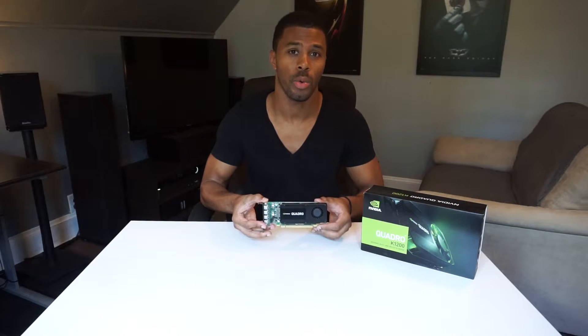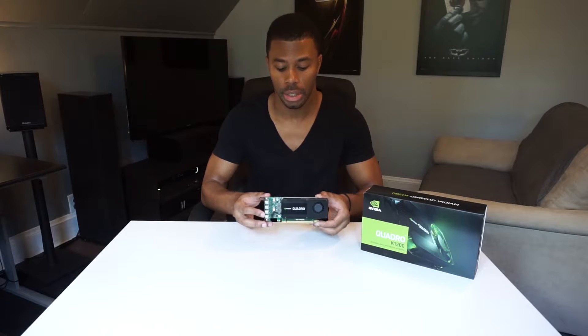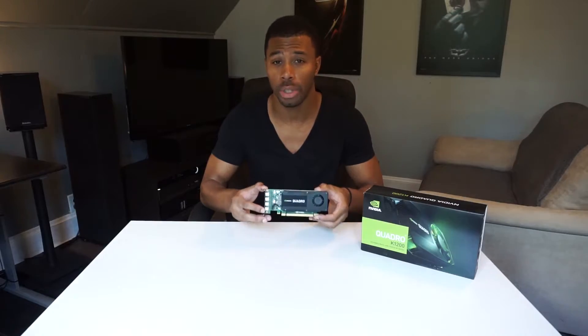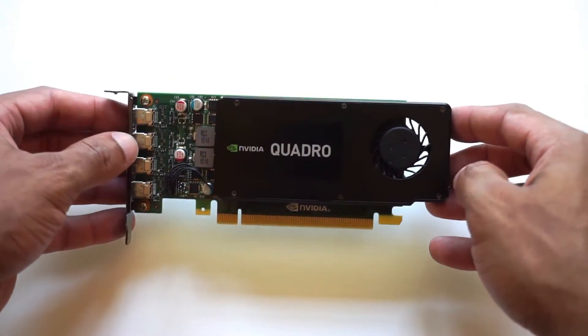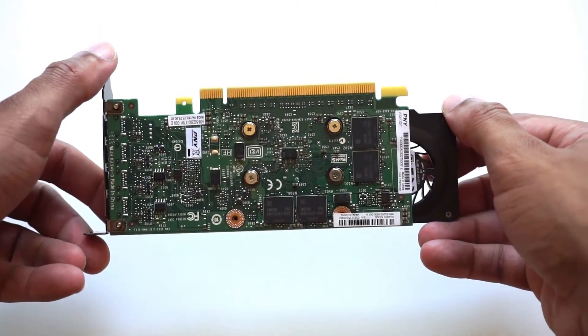The K1200 features 512 CUDA cores, so it's not going to be a graphical powerhouse — that's not really what this card is for. It is built technically for workstations, but you can squeak out around a GTX 750's performance out of it. That's really what it's in line with; it's just much smaller. It has 512 CUDA cores and 4 gigabytes of GDDR5 RAM, and that is where it separates itself from other cards of this size and class.